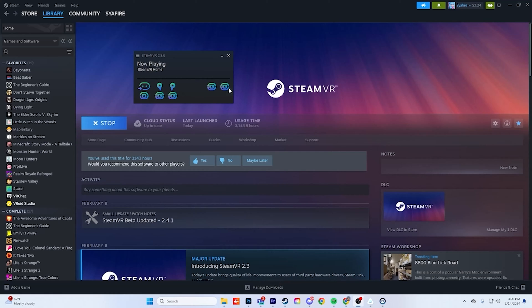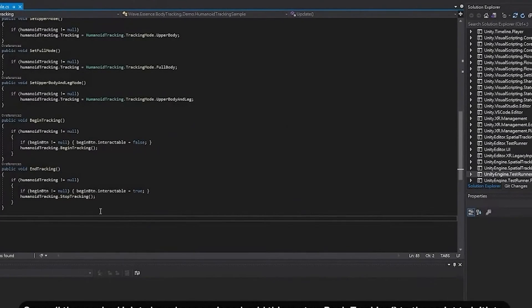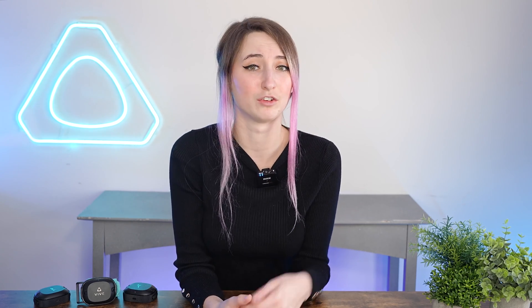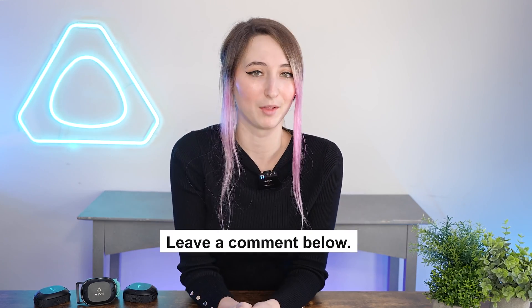Question number three: do the Vive Ultimate Trackers work for virtual production with engines like Unreal Engine 5 and Unity? When connecting the trackers to SteamVR, you can use Unreal Engine and Unity to pull the tracking data from there. If you're interested in tracking avatars in Unity specifically, make sure to check out this video — I'll also leave a link in the description. If you're interested in learning how to track objects within engines like Unreal Engine 5 and Unity, make sure to leave a comment below.